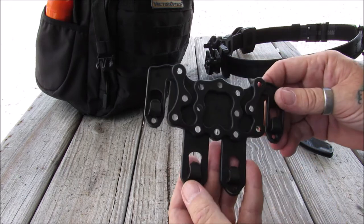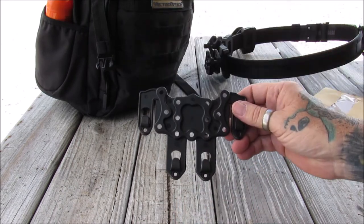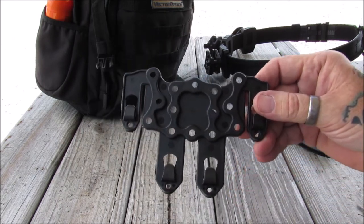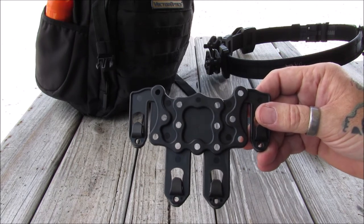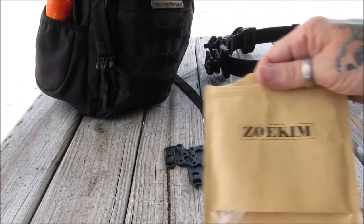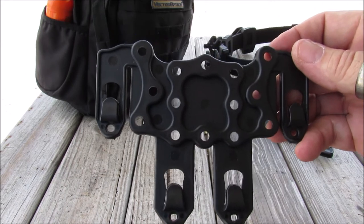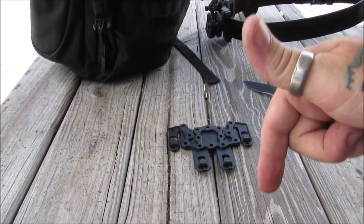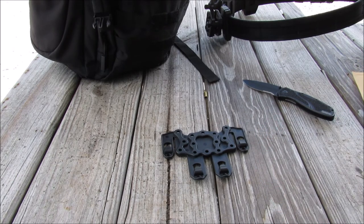I'm definitely going to keep this attached to my bag. I took it off just to show you — I'm going to put that on as a permanent piece and find something to attach to it on my to-go backpack. This is the Zochem universal MOLLE attachment. Thank you very much for watching. I'll leave a link below — it is available on Amazon and it's quite inexpensive, about ten dollars.